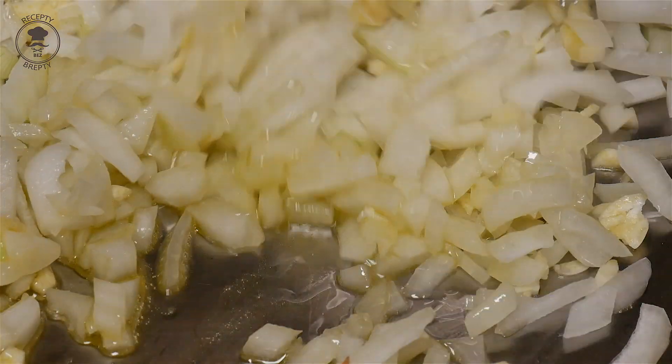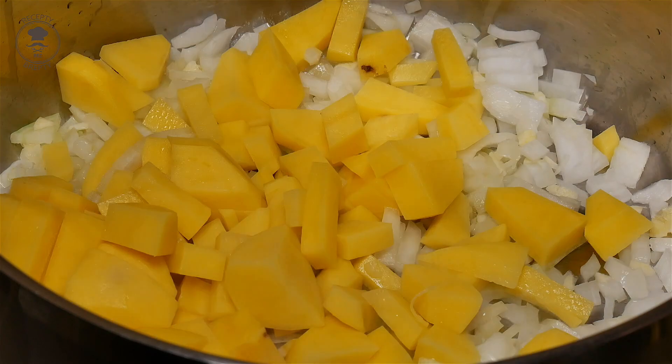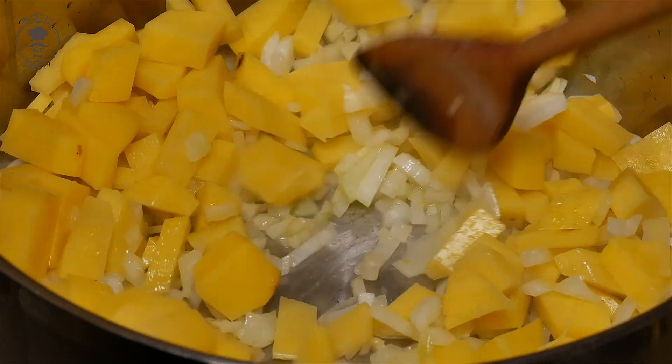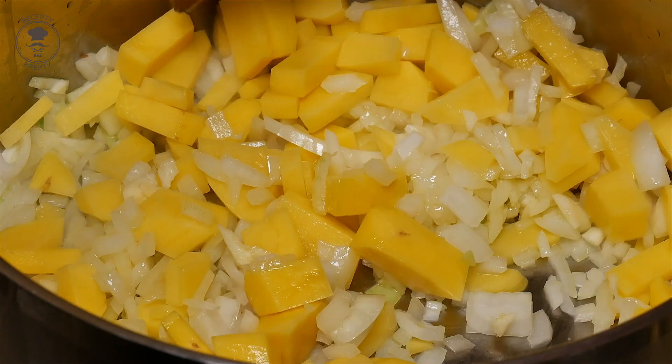I think it's important that you need to cook it. You don't want to chill it out. I'll be able to cook it with this first period.